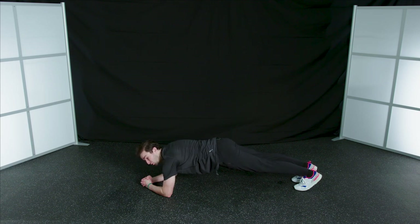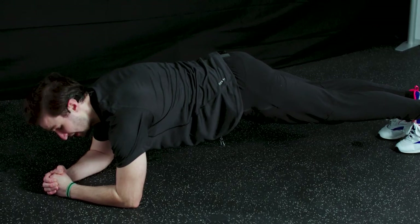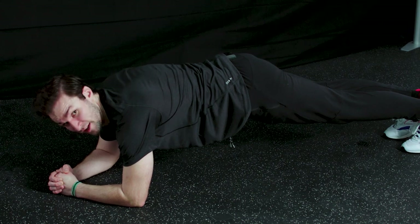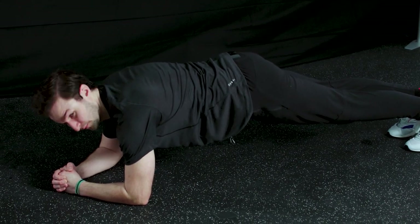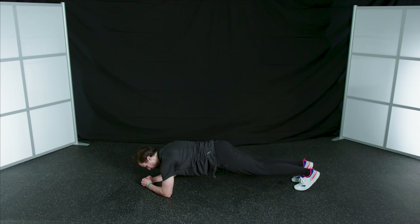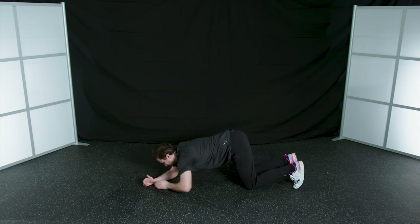We're challenging you here to hold it for 60 seconds. We've got about 15 seconds left — see if you can hold it. I really want you to challenge yourself here. 5, 4, 3, 2, 1 — and relax. Bring those knees back down to the ground.